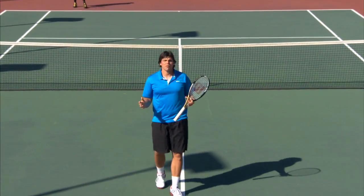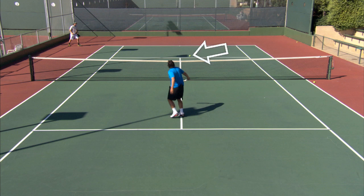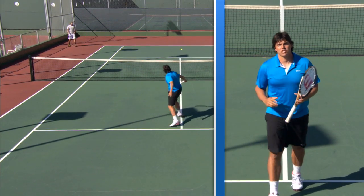Notice where I hit my first volley — it landed almost in the middle of the court, but my opponent had no chance to track that down. Why? Because I hit such an effective wide serve, stretching him out. That's how it's done.